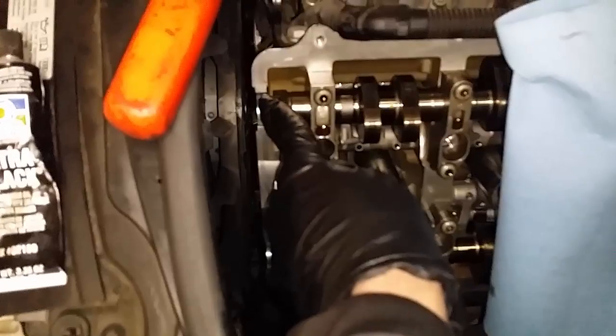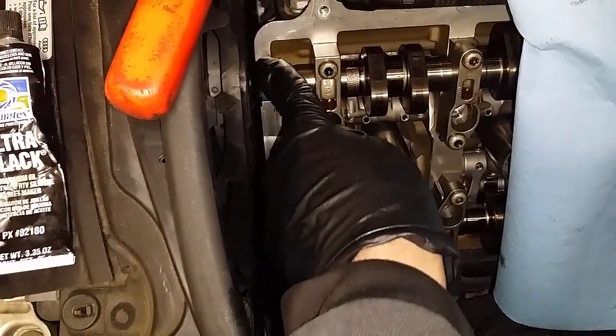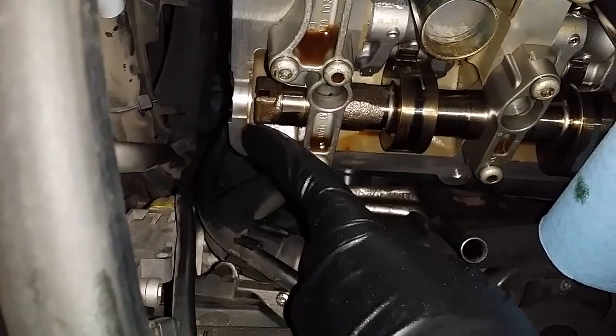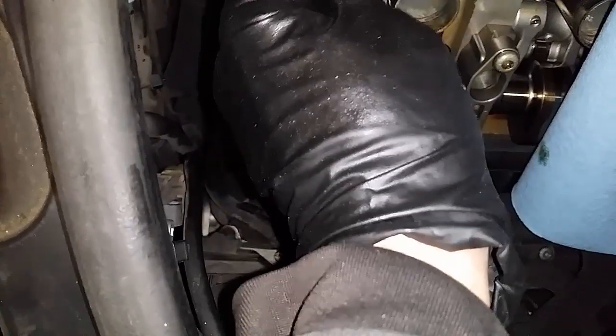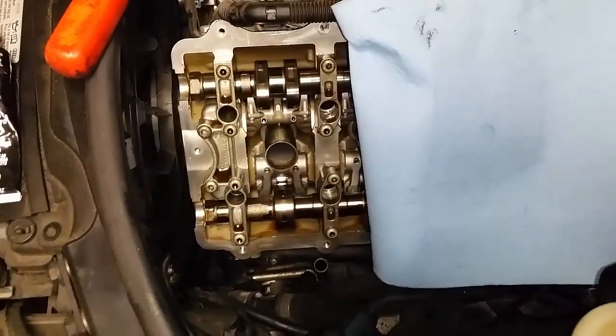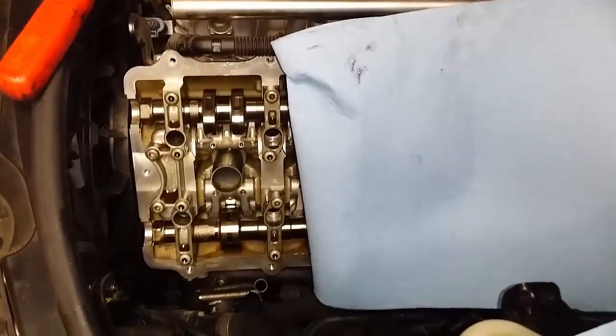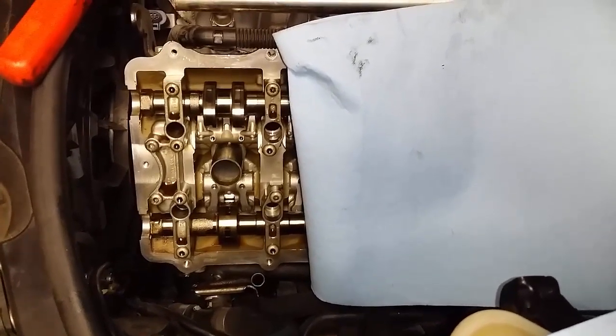Both cylinder heads are identical as far as where to place the RTV. I put it on the four corners and also on each of the edges of the half moons — just a little bit going down and going up along those edges. On all of the half moons, I put a little bit of RTV as well. That's all I'm going to say about the gasket removal and installation.